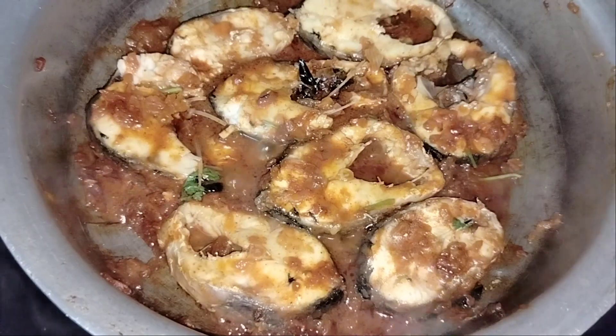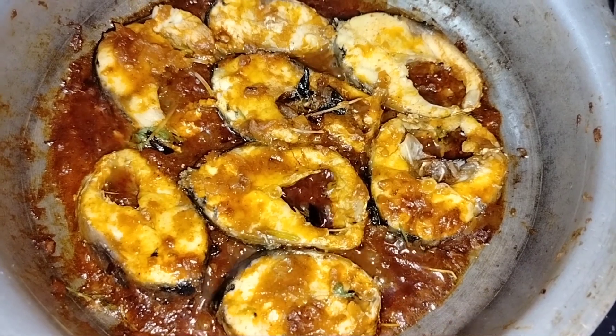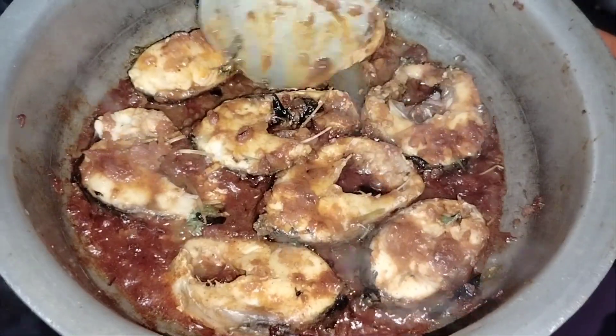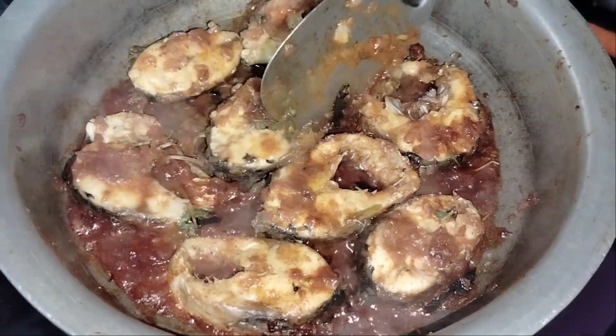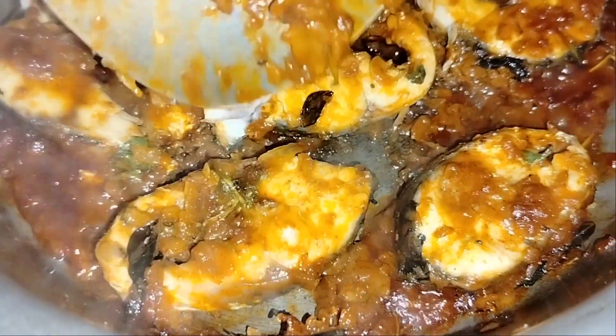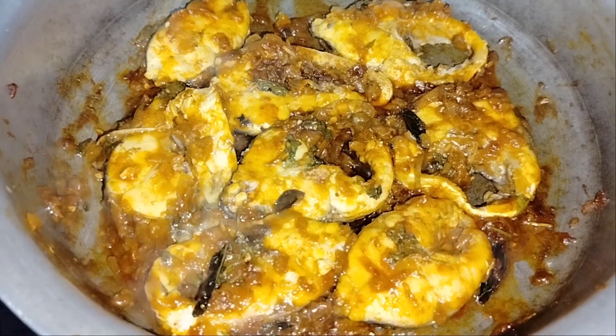After 5 minutes, prepare the gravy in the middle. Fry the fish at the side of the pan. Then we're going to turn the stove off. The fish is ready — nice and fried in the pan.